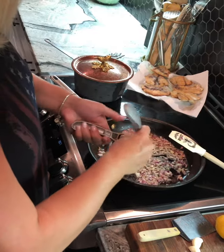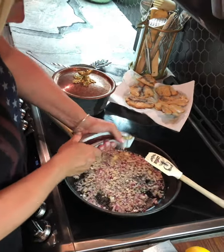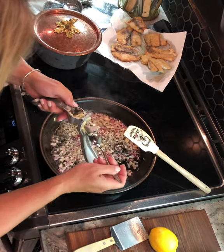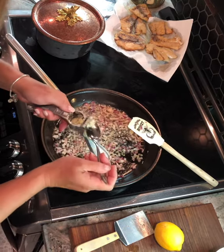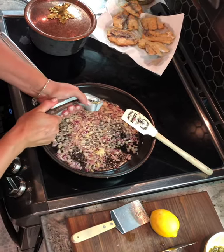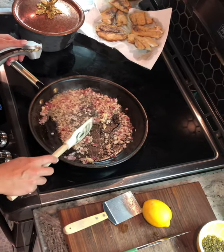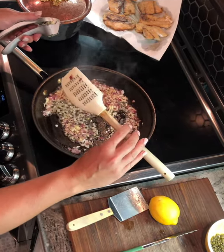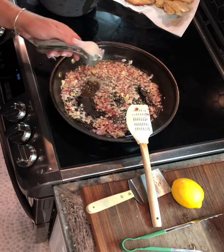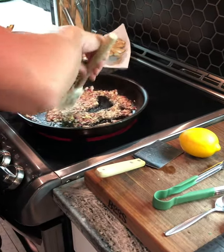I do three garlic cloves — you can mince it; my favorite tool is this garlic press, it saves a lot of time. I love garlic; we like a lot of garlic around here. My favorite spatulas are the heat-resistant ones — I use this every day; they give you all the measurements on the back. Once you have all this going and heated up, we're going to deglaze it, but we don't want to rush the shallot.